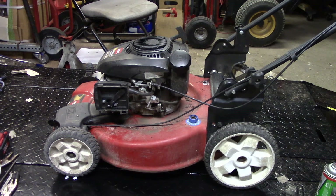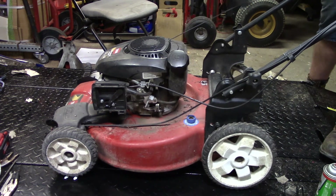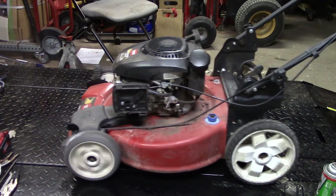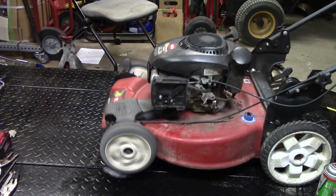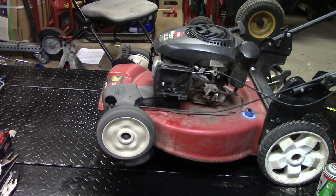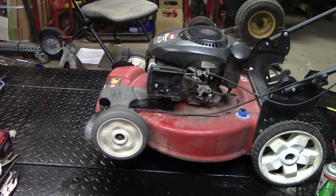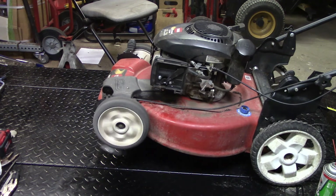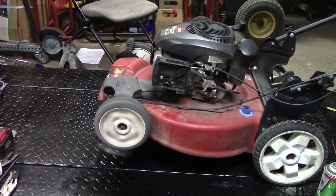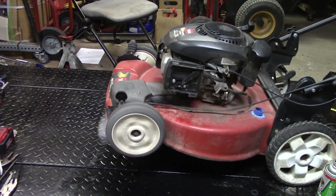Alright y'all, moment of truth. Let's see if we fixed it - I say three pulls. And the recoil.